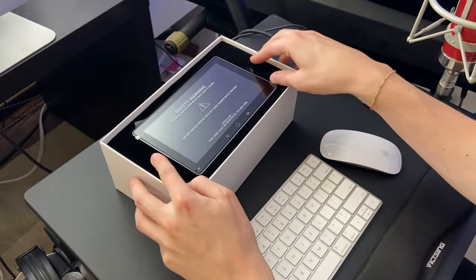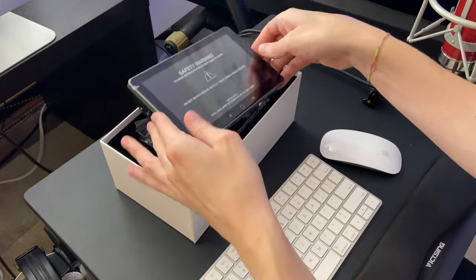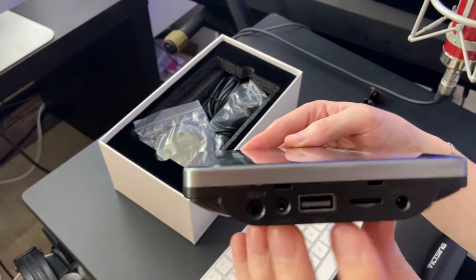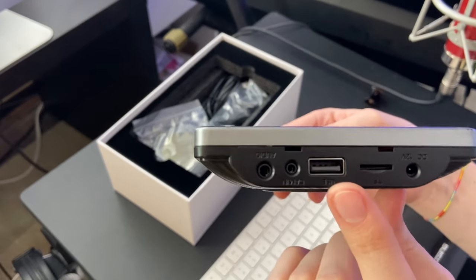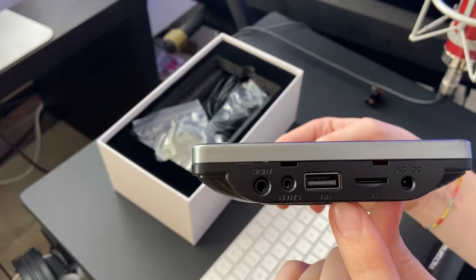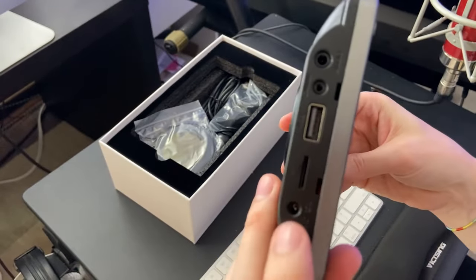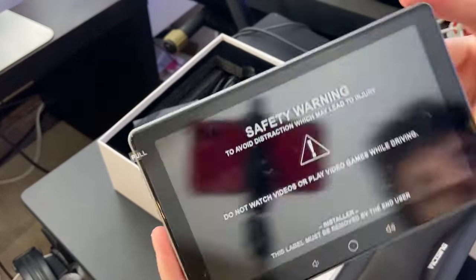If we check the product itself, as you can see, there are several ports on the side here: one for USB, there's another one for audio, another one for a cam in, and then also the DC, which is the power outlet.